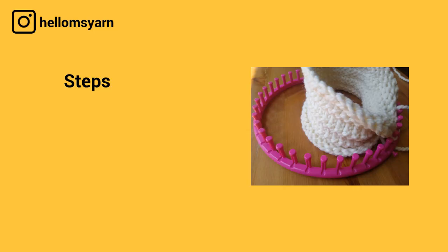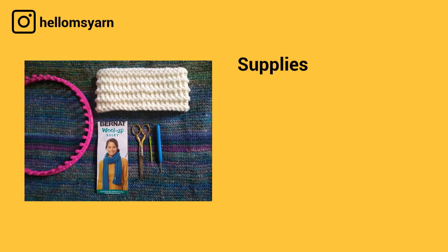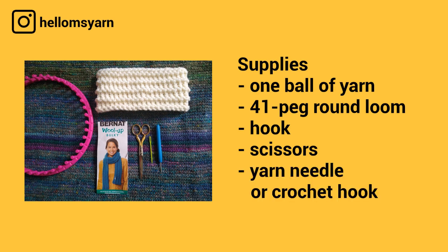During this video we'll go through the following steps: number one, how to cast on; number two, how to do the purl ridge stitch; and number three, how to bind off. For supplies you'll need one ball of yarn — I used Bernat Wool Up Bulky, which is a number six weight. You'll need a 41-peg round loom, or a loom of similar size, but it can't be too small otherwise the cowl won't fit around your head. You'll also need a hook, a pair of scissors, and a yarn needle.